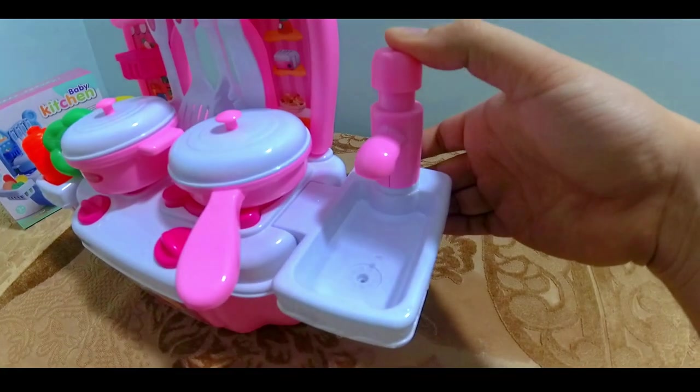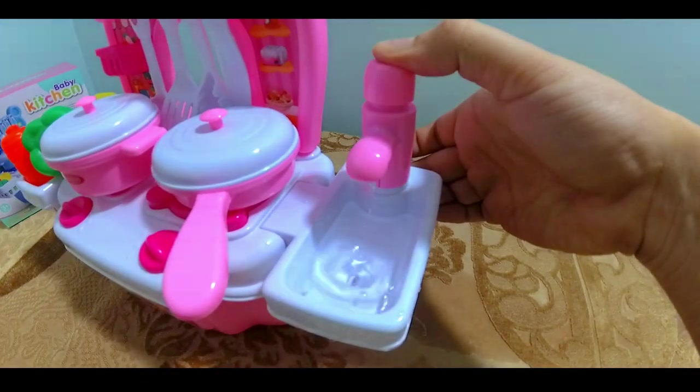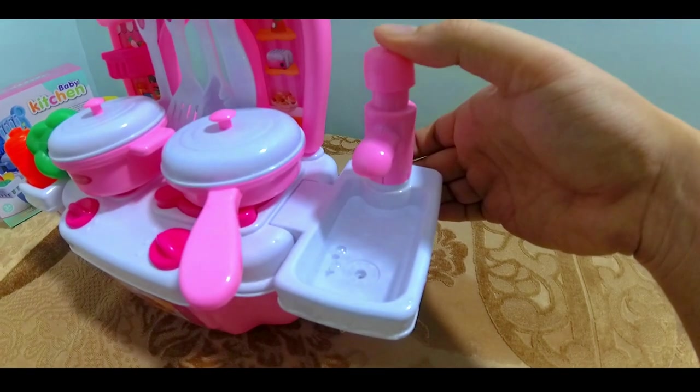In this kitchen tap, some water comes out. Just press this button and you can see.